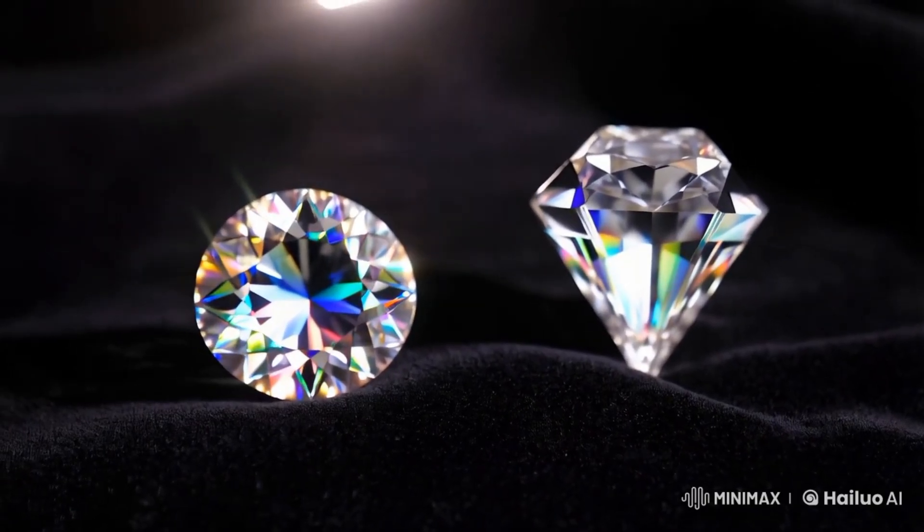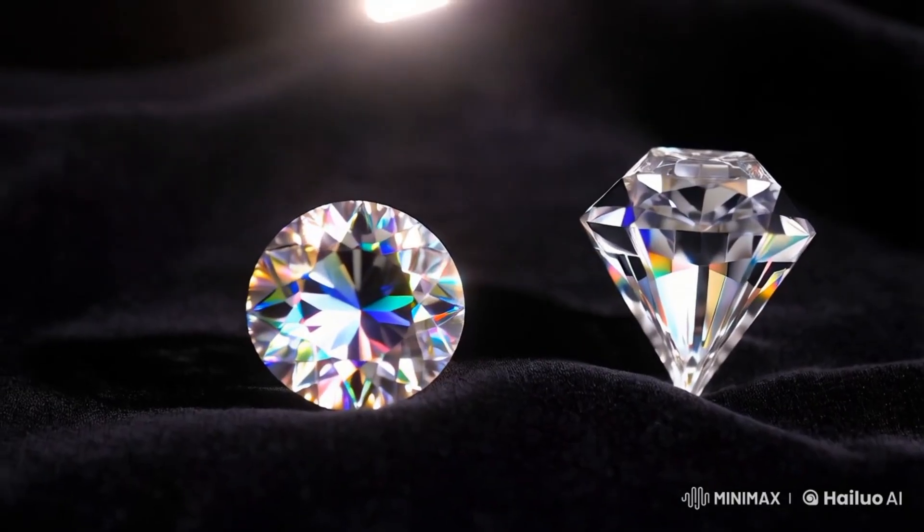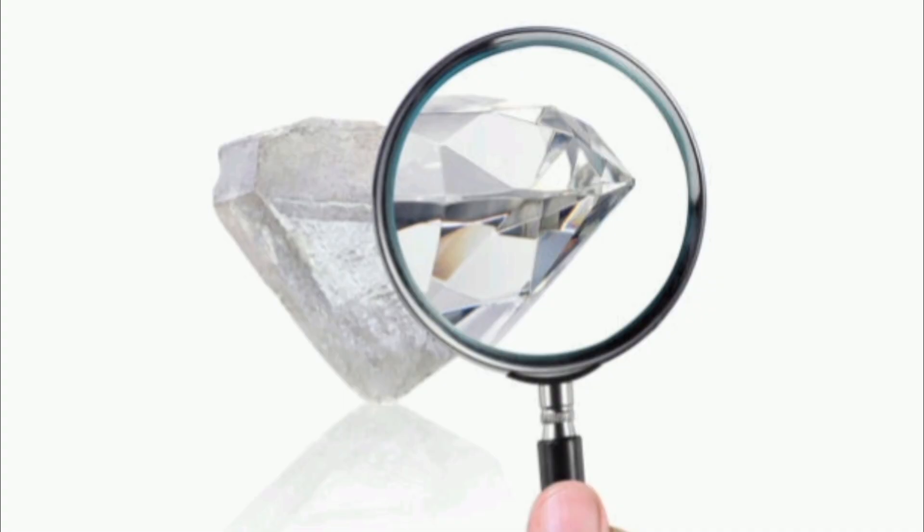Note: if you strongly suspect it's a diamond, the best way to confirm is to take it to a jeweler or gemologist, or send it to a gem lab like GIA for a professional test. Thank you.